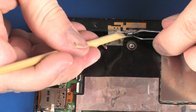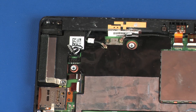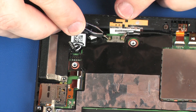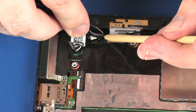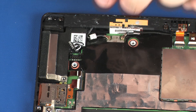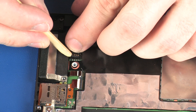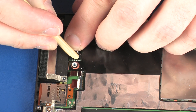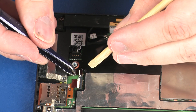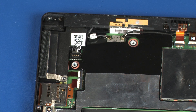Reconnect the wireless LAN antenna cables to the system board. CAUTION! Use care when connecting the wireless LAN antenna cables to the system board. Damaged cables or connectors can degrade notebook performance. Carefully connect the left speaker cable into its connector on the system board. Insert the audio board ribbon cable into the audio board ZIF connector on the system board and press the locking bar down to lock the cable into place.